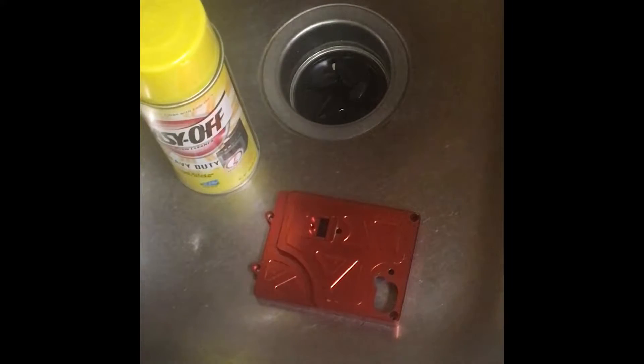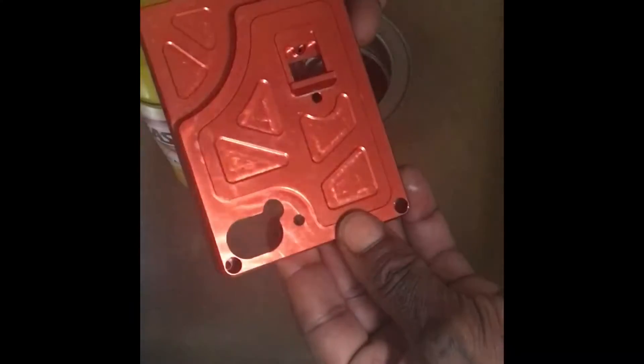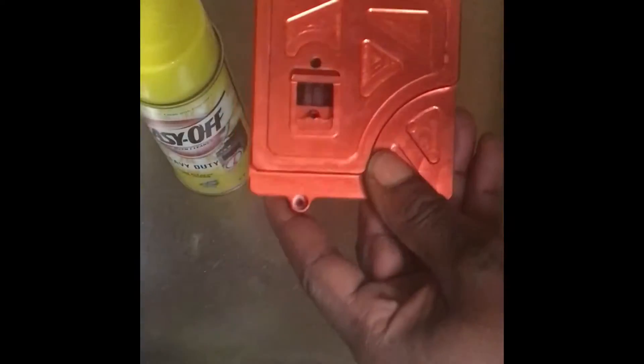Hello YouTube, Baja Bless here again. Today we're going to do a short video on how to de-anodize your aluminum parts. This is a very easy step. As you can see, I have an orange servo cover for my Baja 5B. I wanted it in aluminum chrome, but it was sold out, so I bought the orange.